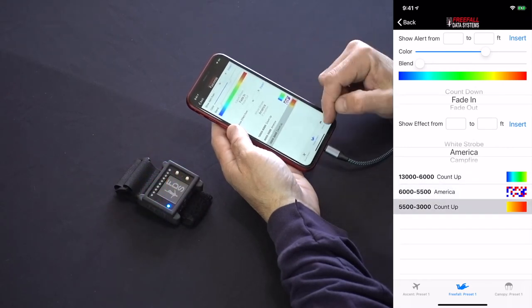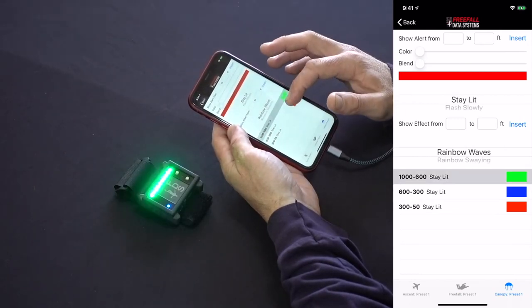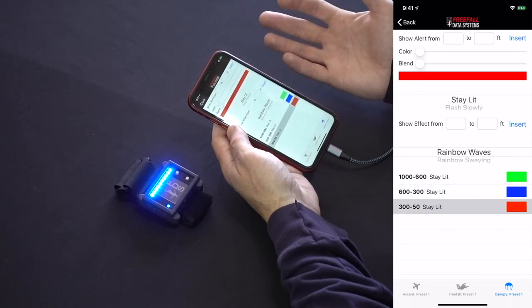Canopy alerts function in exactly the same way. You can see defaults from 1,000 to 600, 600 to 300, and 300 to 50 feet — pretty standard stuff.